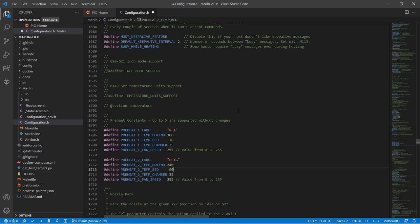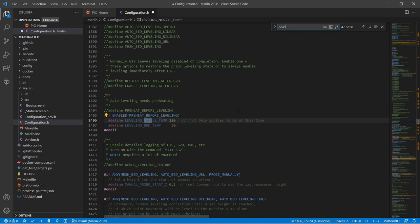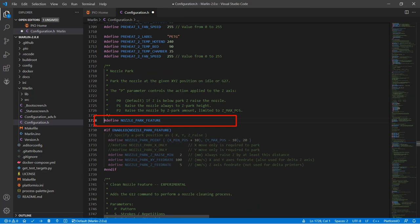Next, we will enable the filament sensor. Search for Filament Runout Sensor and enable this line. Search for Nozzle Park Feature and enable this line too, since we want the nozzle to move away from the print and park at the corner when we change the filament. There's another line in configuration_adv.h, but we'll do that later.